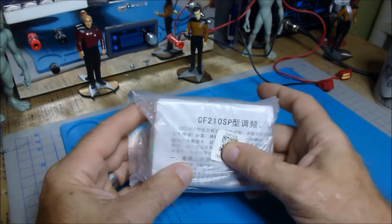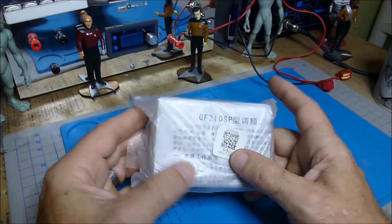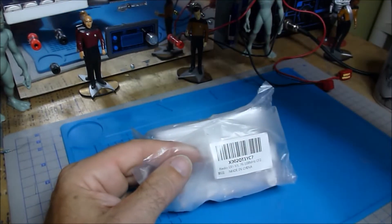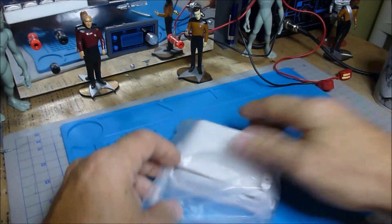This little Chinese radio is the CF-210SP. Let's crack this guy open and see what kind of goodies are in here.